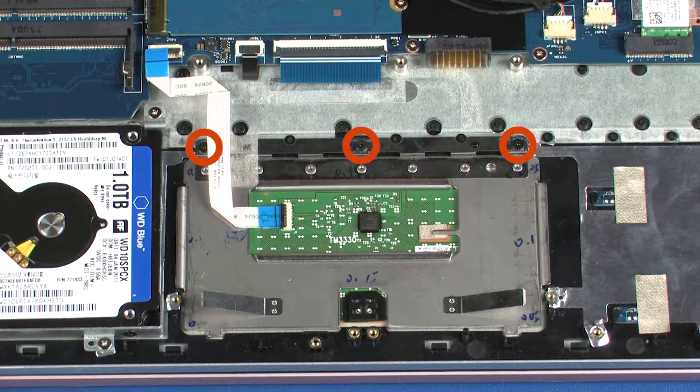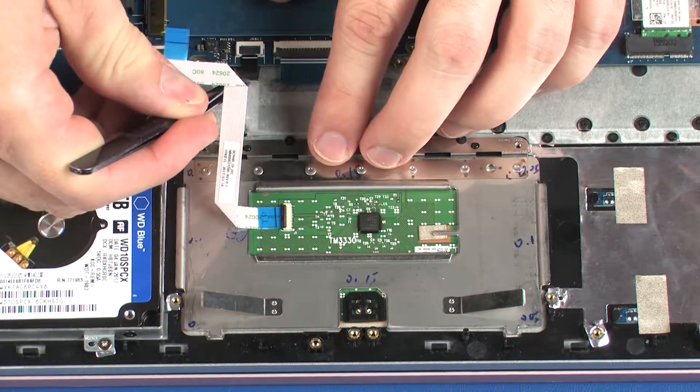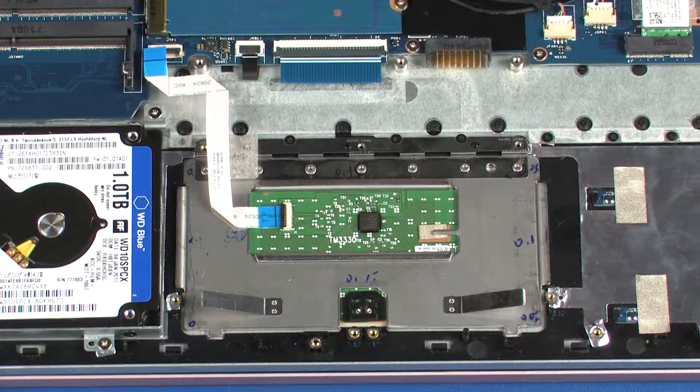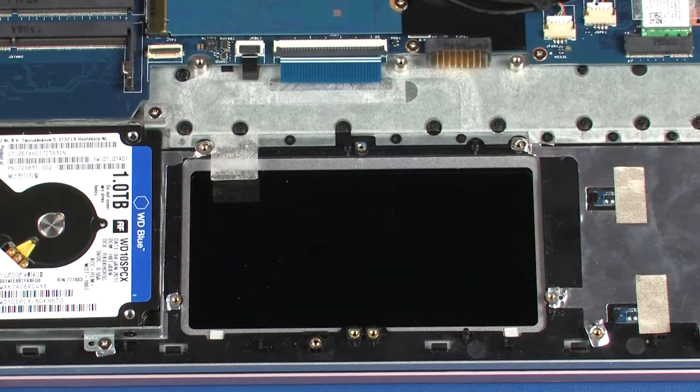Remove the three 2.5 mm P1 Phillips-head screws that secure the touchpad board to the top cover. Peel back the Mylar shielding that secures the touchpad board to the top cover. Lift the touchpad board off of the alignment pins on the top cover and remove.